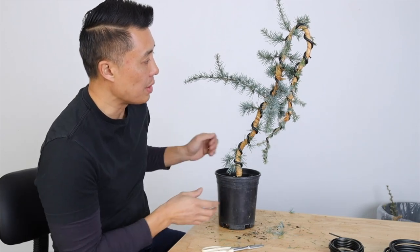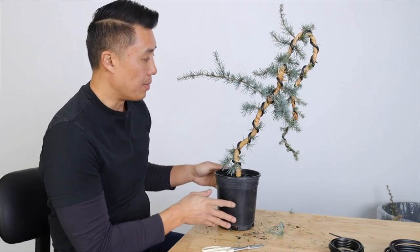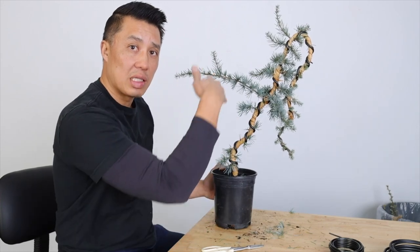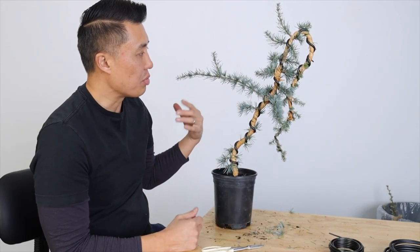I think that this tree has a lot more character in the trunk than it did before. Even at this angle, it's not that bad. If I tilt it like that, it's not that bad either. It has a little bit of a sweeping motion. So I'm going to put some wire on some of these branches here, and then we'll see how it looks and make adjustments as we go.